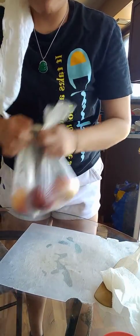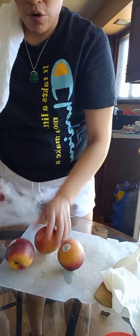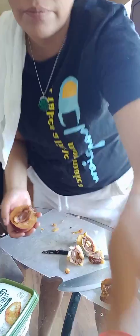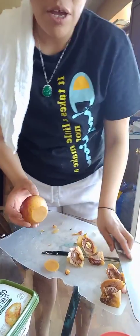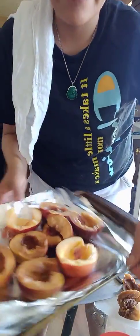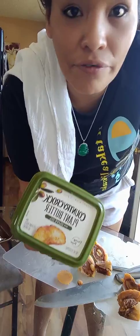Go ahead and get however many peaches you want — I've got four here. Wash those off really quick. I'm making these into like a little bowl type of thing. I had to cut the end so they stand, just like that.